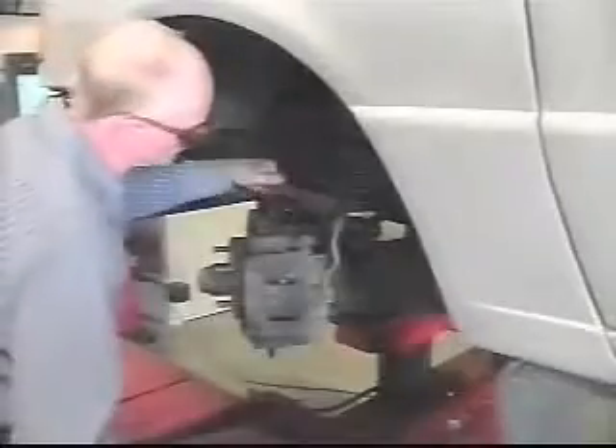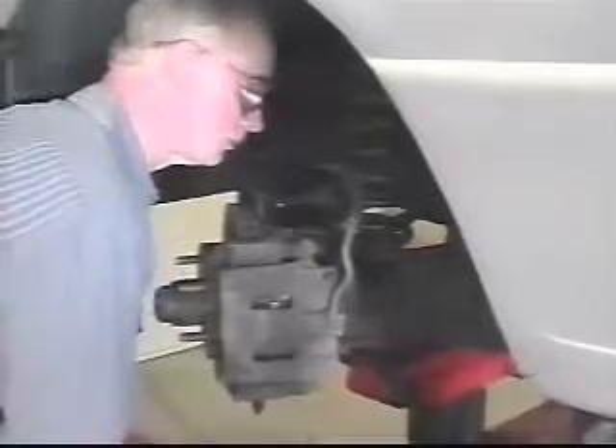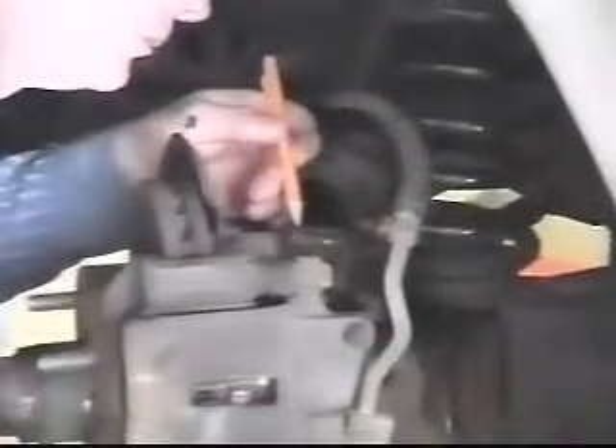Check the top of the existing bushing to verify that a zero-degree bushing is in place. If not, it is recommended to install a zero-degree bushing and recheck alignment readings.